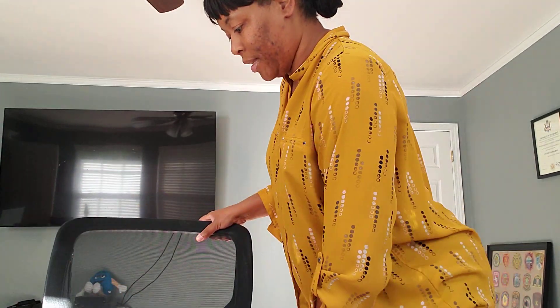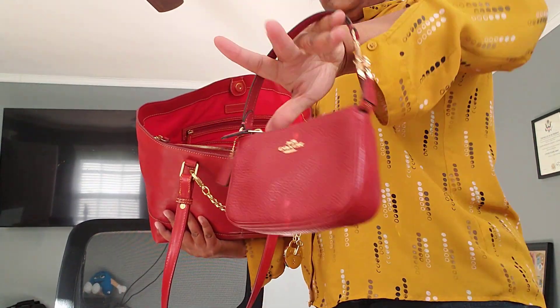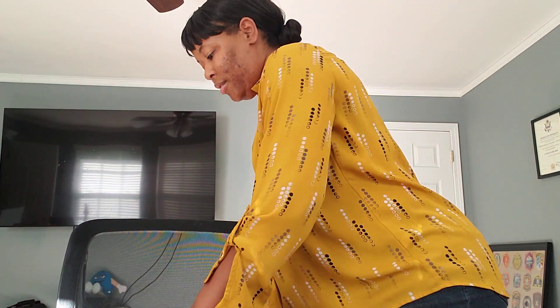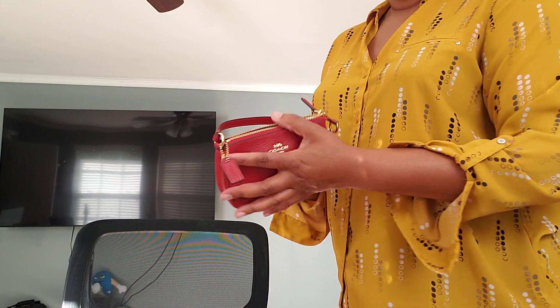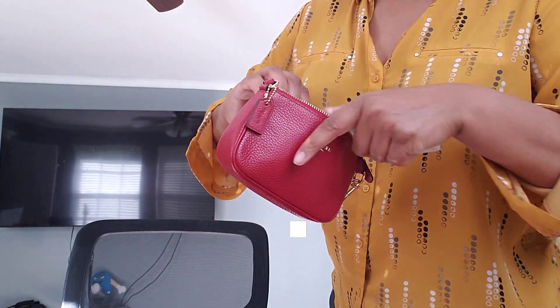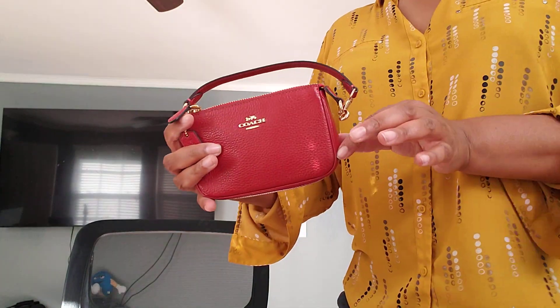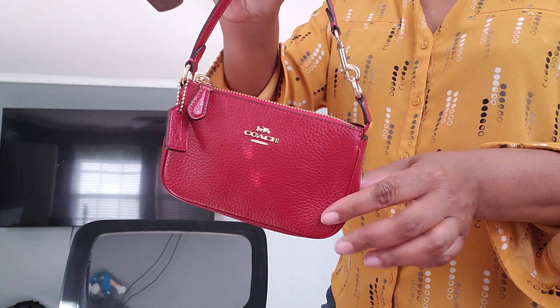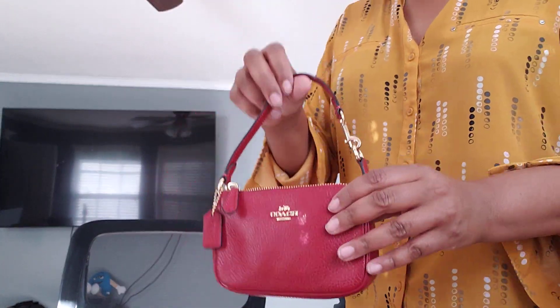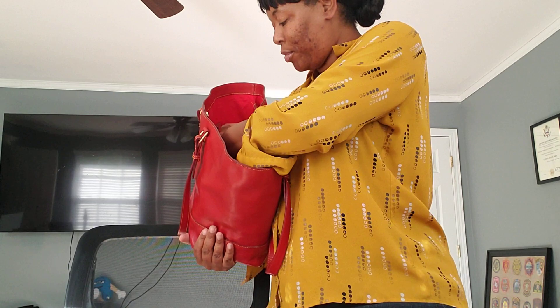On to the inside. First in here I have my Coach Nolita, and this was my candy pouch — candy, cough drops, the usual stuff is in there. And my duck from Suz, happy birthday to Suz everyone — she did reach over 1,000 subscribers so she made it. Here we are, Coach Nolita 15 in the color red. Next in here, this item you have not seen in several months so I pulled her back out.